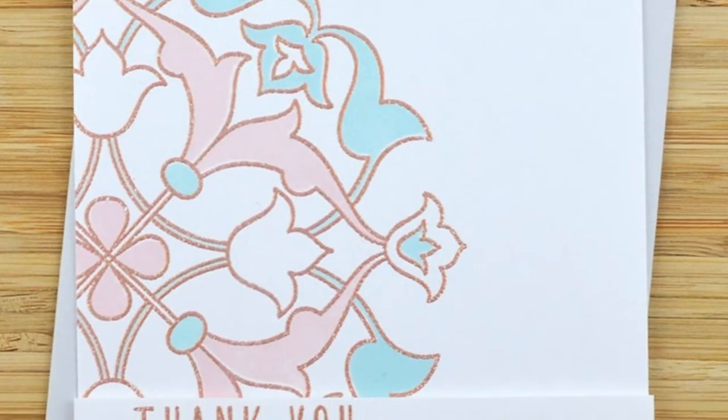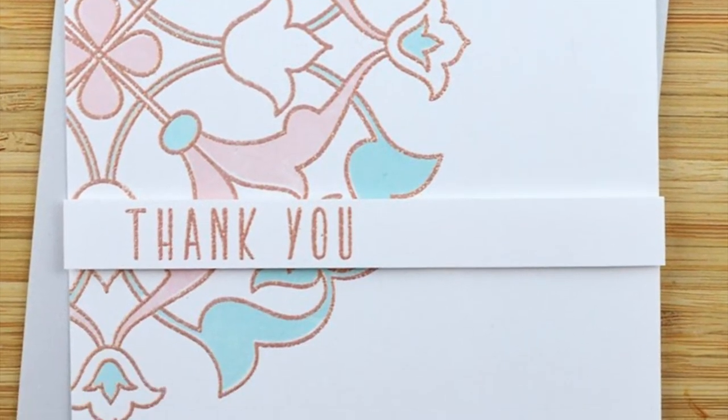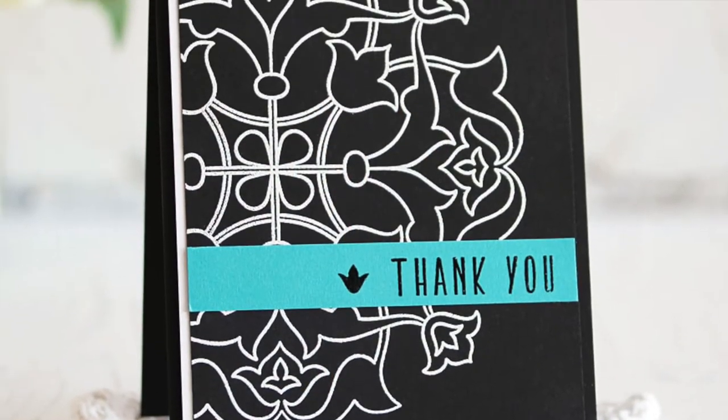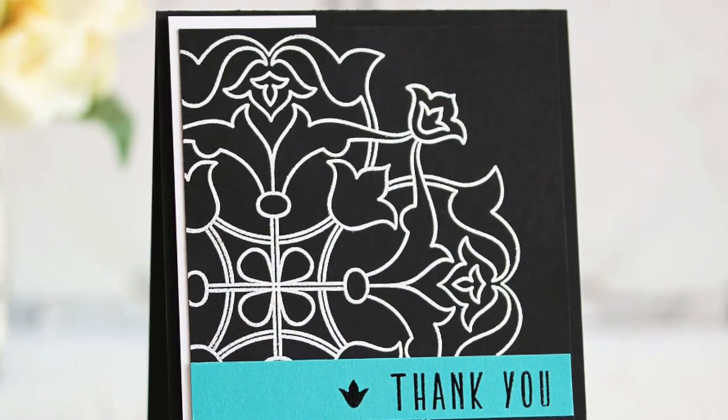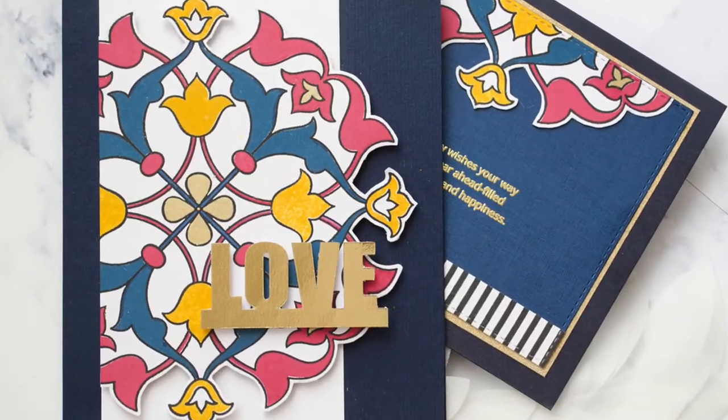This Arabesque Medallion Stem Set is a high-quality photopolymer stamp manufactured right here in the USA. To find out more about the Arabesque Medallion Stem Set and other available products, please visit us at Altenew.com.